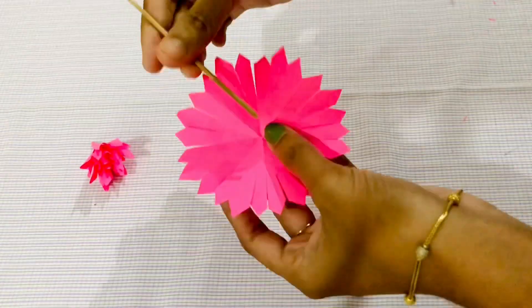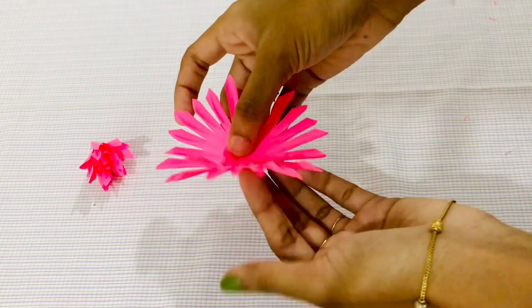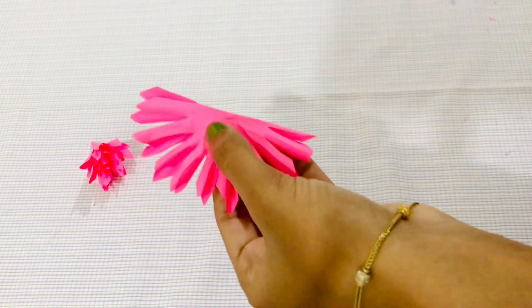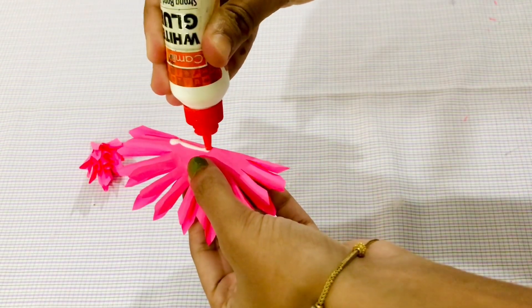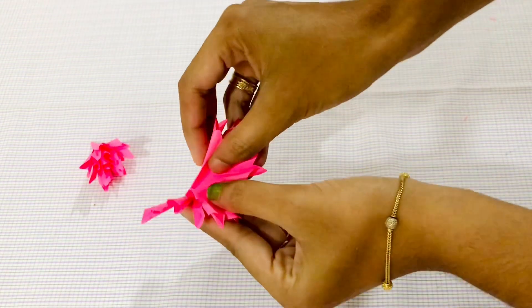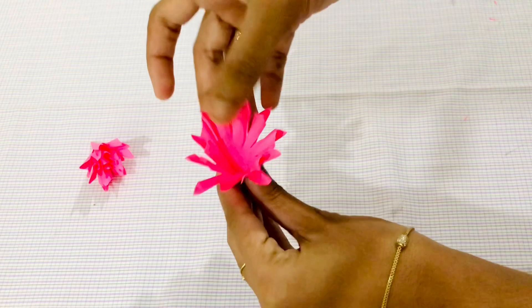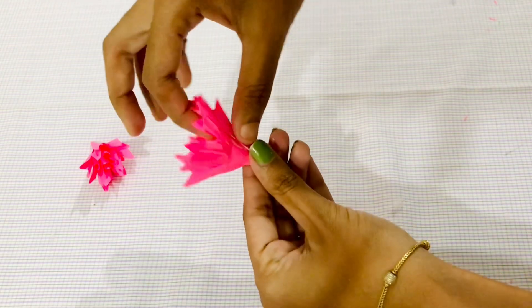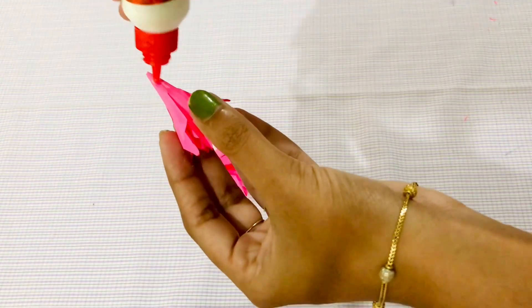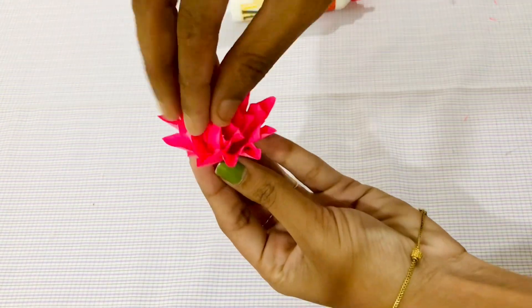I am going to make a base piece. Make a plate piece. If you don't know how much you are going to do, we already did it. You can apply a little glue on the top and put it in.